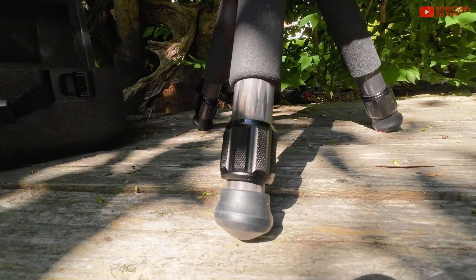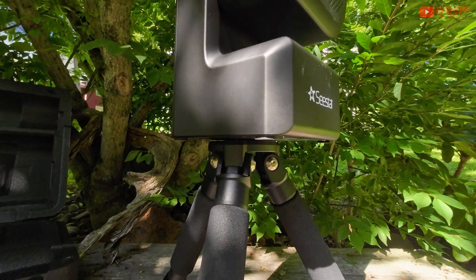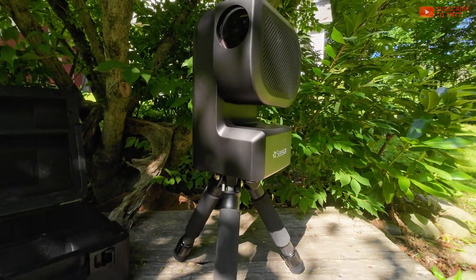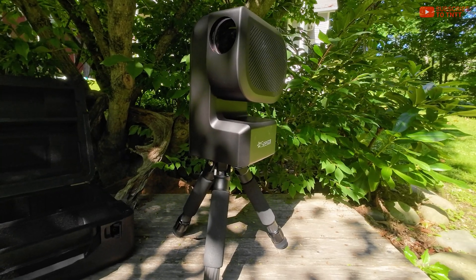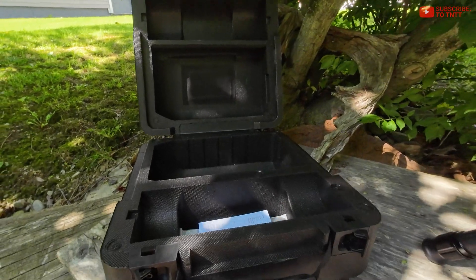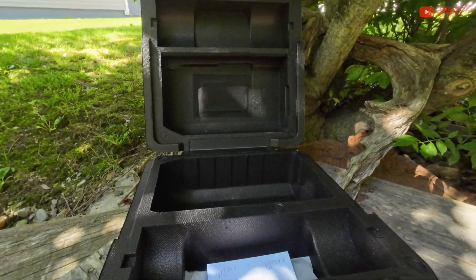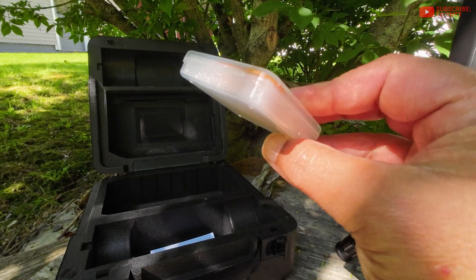Also included in the box is a carbon fiber tripod, which is screwed into the 3/8 screw head at the bottom middle of the unit — something you can also use to mount the device onto taller tripods if you like. Also included is a hard foam carry case; it's light, it's strong, which is really great. And one more thing: the solar filter — you have to slap that on if you want to view the sun with it.